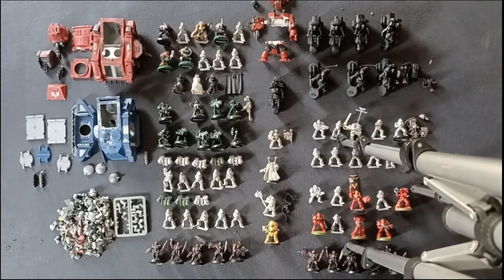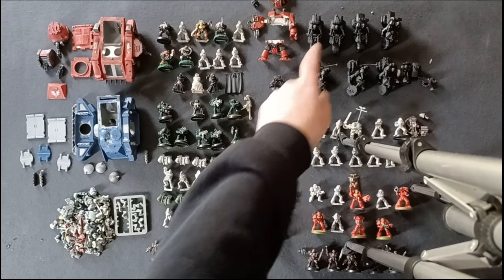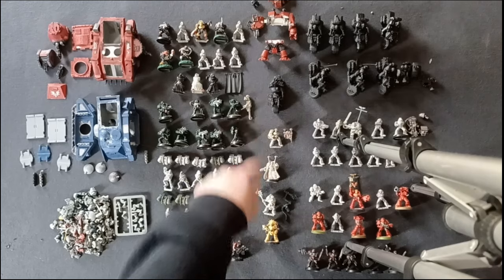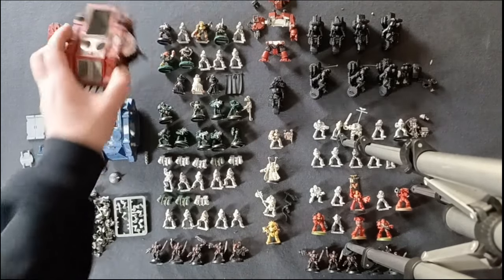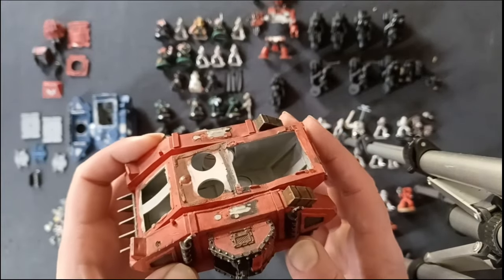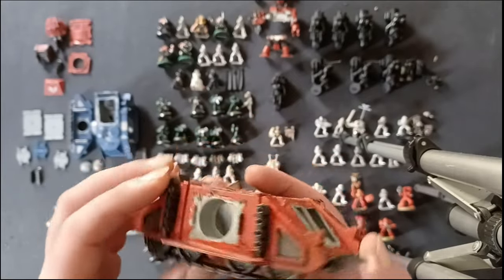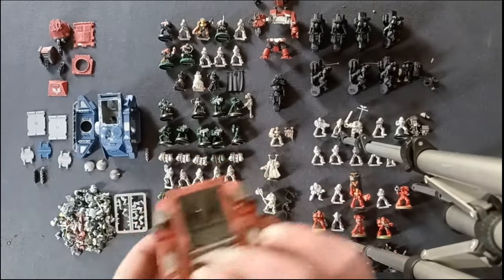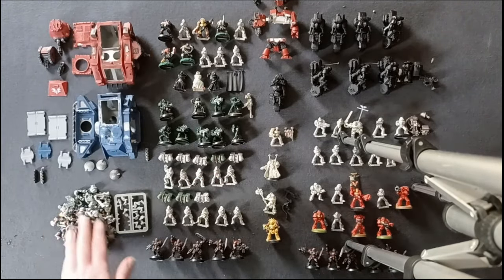We've also got an assault squad, two scout squads, two tactical squads, bikers, some characters, and the dreadnought. The vehicles, as we saw in the unboxing, are going to need quite a bit of work — I don't know if they're going to be recoverable, but we'll give it a try. They might warrant a video on their own, which is why I ask: would you want to see step-by-step sorting, or just a compilation?